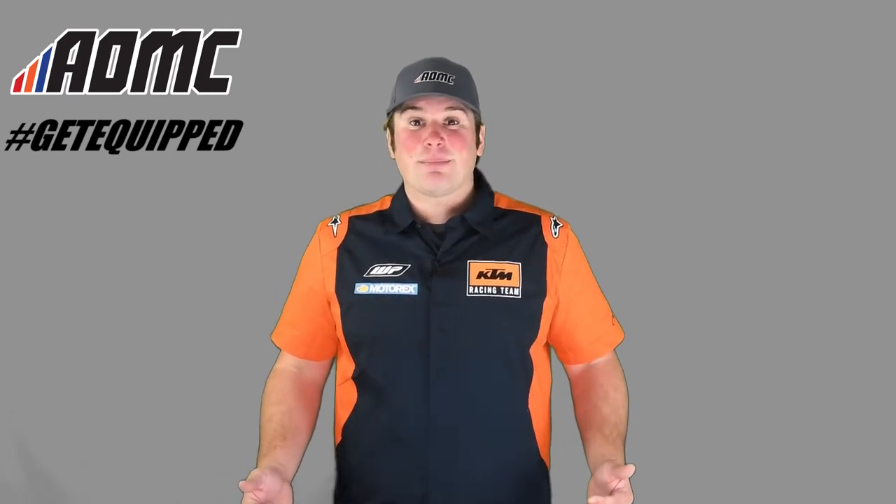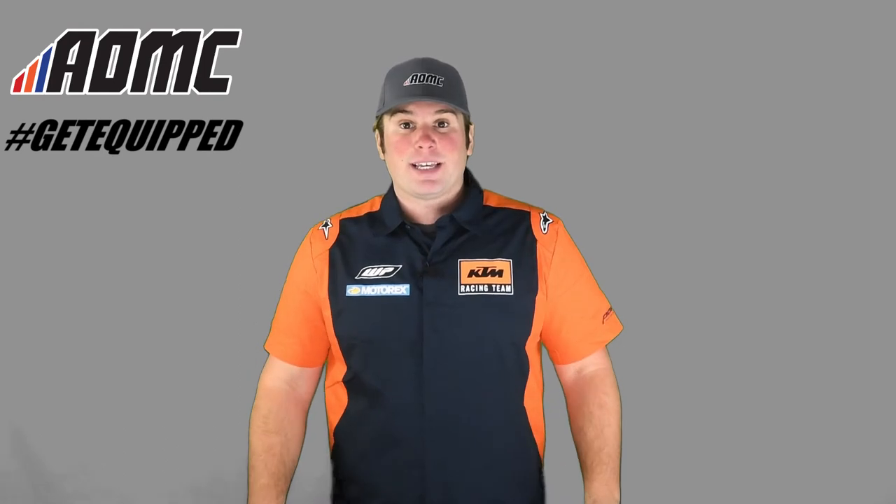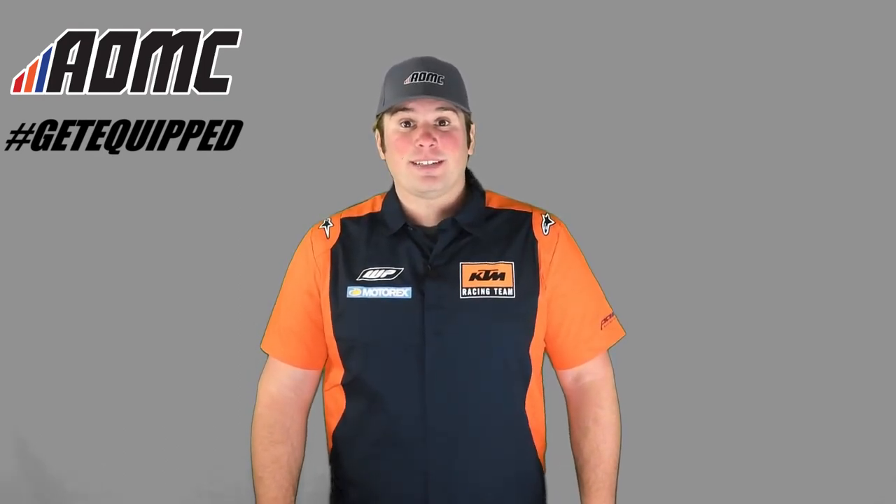So once again, this is the KTM Team Replica Shirt, the short-sleeved edition. If you want to pick one of these up, or any other great products, parts, and accessories, head on over to AOMC.mx.